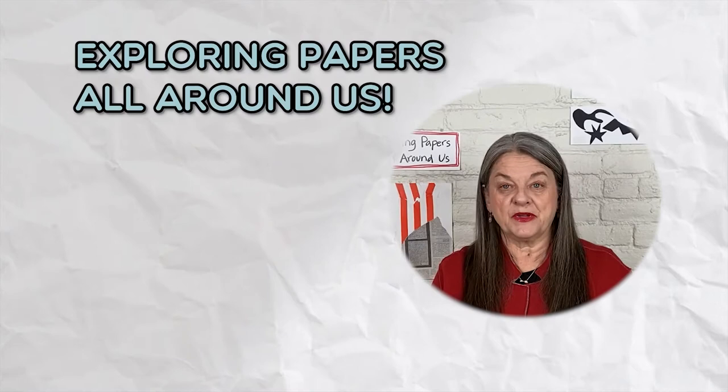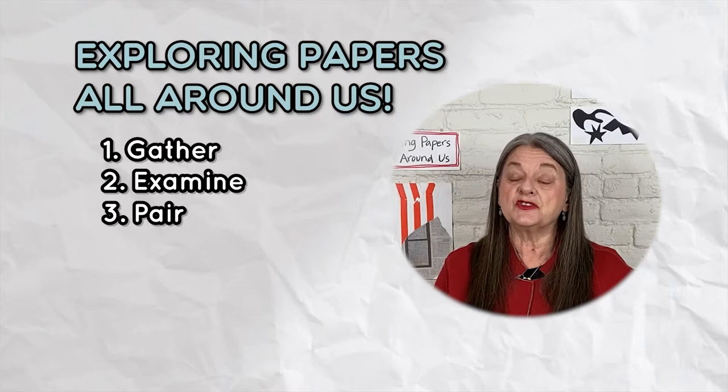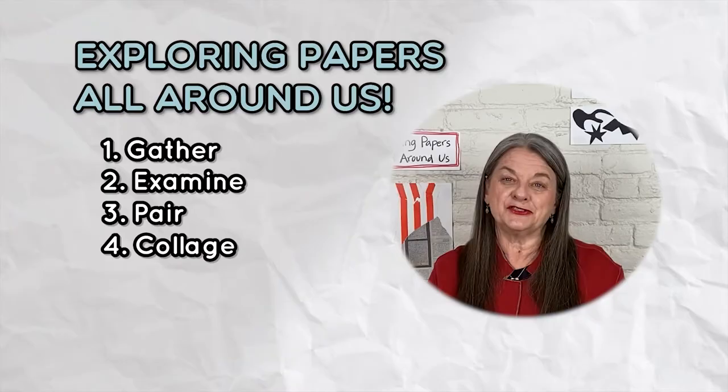Today we're going to be exploring papers all around us. We're going to start by gathering all the papers we have available to us, then we're going to look at them very carefully and examine them. Then we're going to pair them up, and finally we're going to collage with them. That's our agenda for today.